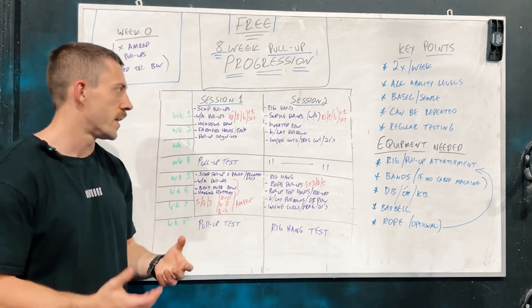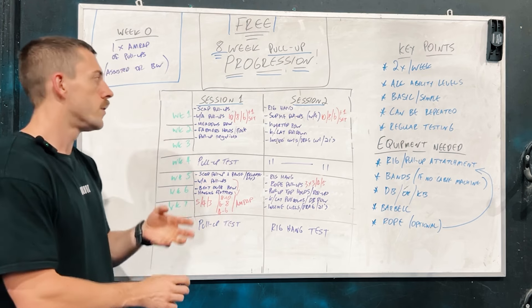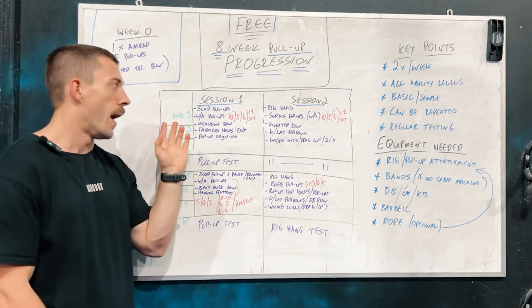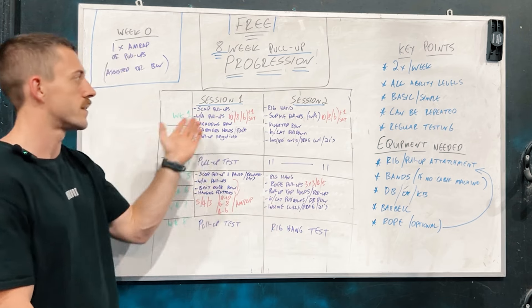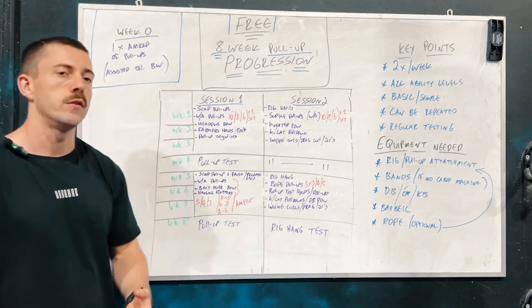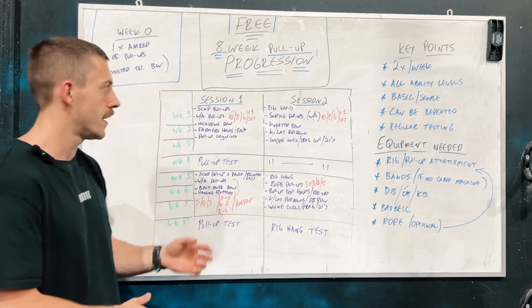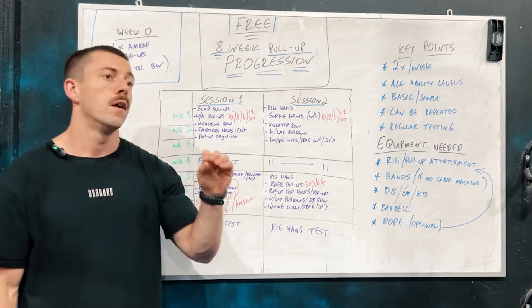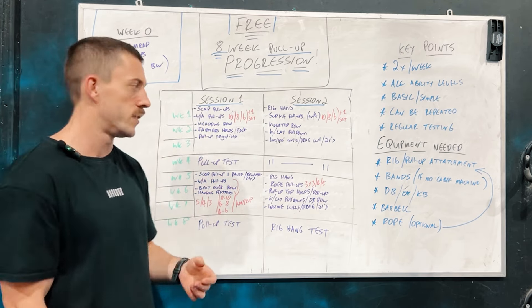Coupling that with our main movement — which is going to be either the weighted or assisted pull-up — you'll choose a band setting based on our understanding from week zero. Over the next three weeks, we'll look at progressing our rep range down as our sets go up. Week one you'll do three sets of ten with the final set being an intensity set. Week two will be four sets of eight, and week three we'll go five sets of six.